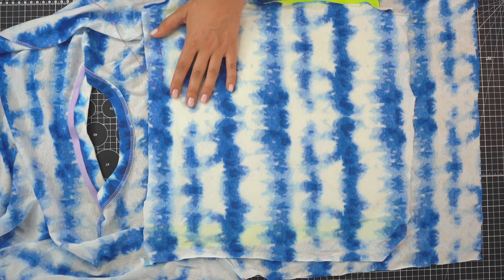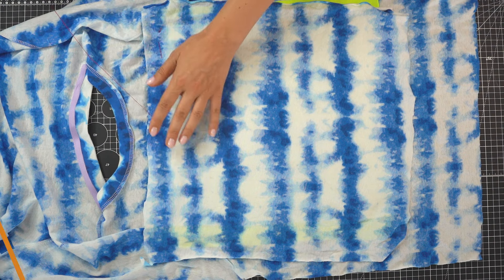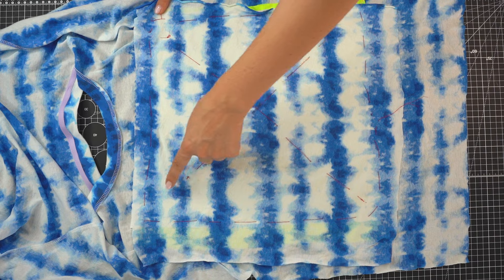After all layers are put together, I'm going to baste stitch around the perimeter so that on the right side of the garment I can see where my layers are positioned. I also added a cross baste stitch in the center just to keep the layers from shifting while sewing and marking. In this step, when sandwiching all the fabric layers, you want everything to lay very nicely flat — do this on a table or the floor, anywhere flat so you can position your fabric completely flat.